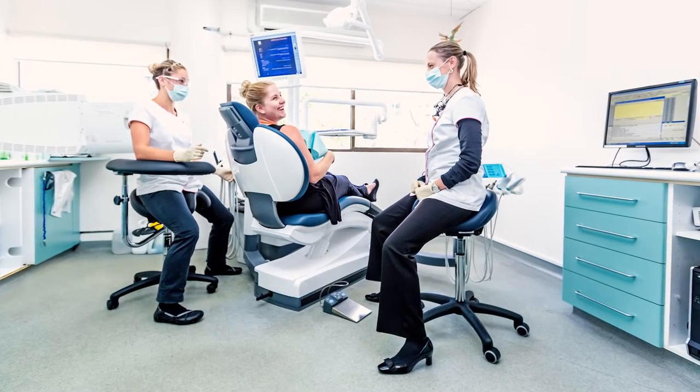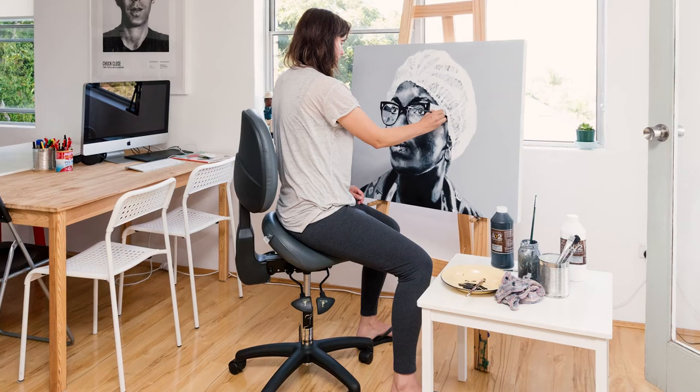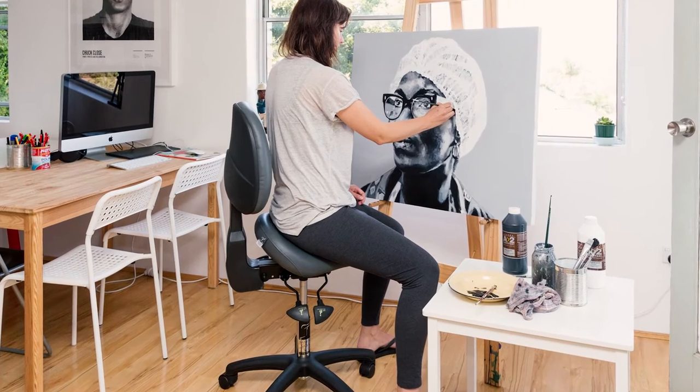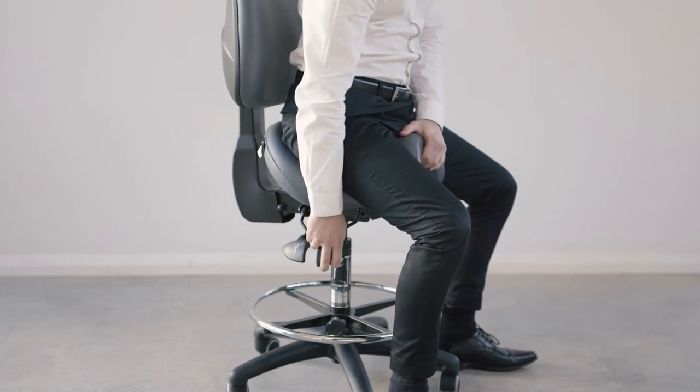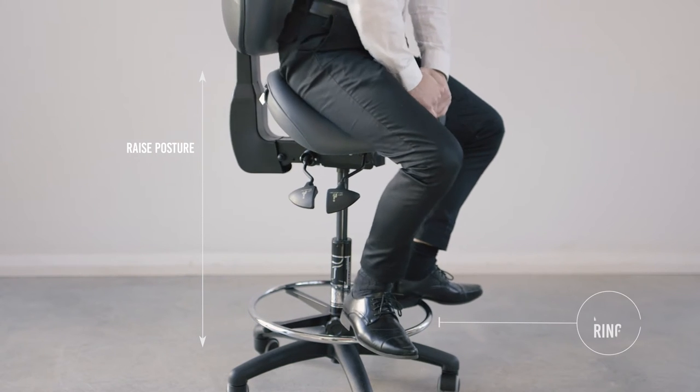The BAMBAC can be customised for any gender, occupation and working environment. It is imperative to maintain the right posture regardless of the height of your workstation. For example, if you are working at a high bench or lab, just raise this posture by using a footring.